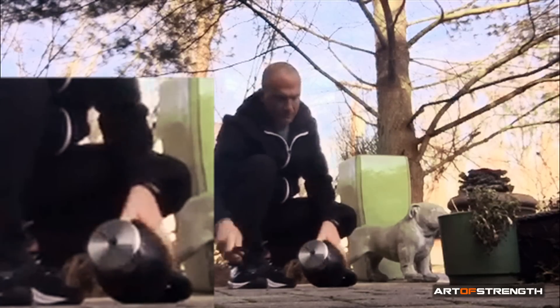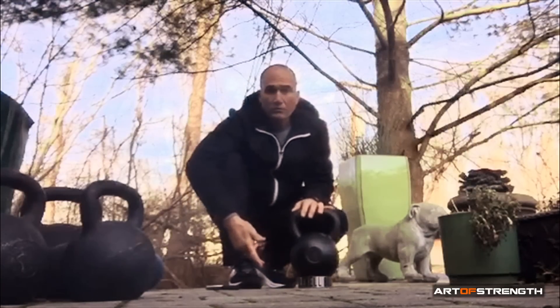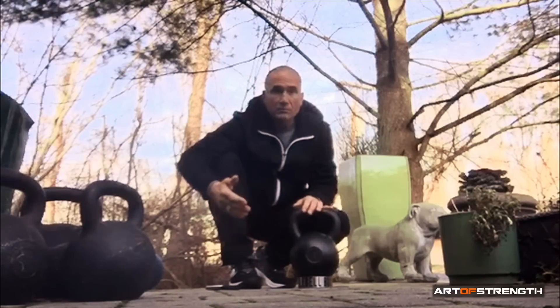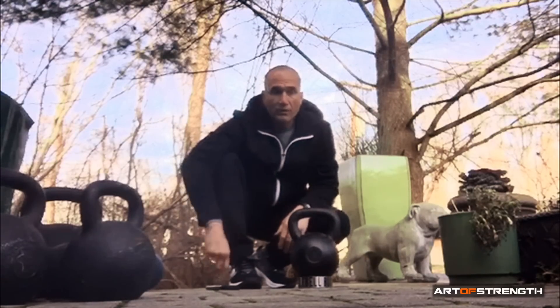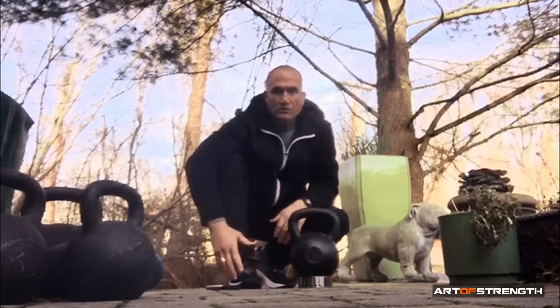And there it is — 24 is now a 28. Then you can make your 28 a 32, a 32 a 36. If you have a 36 you can make it a 40, the 40 goes to a 44, 44 goes to a 48. That's the magic of this. The beauty of it is, if you have a traditional set of kettlebells — a 12, a 16, a 24, and a 32 — you don't have to buy all the in-between sizes.